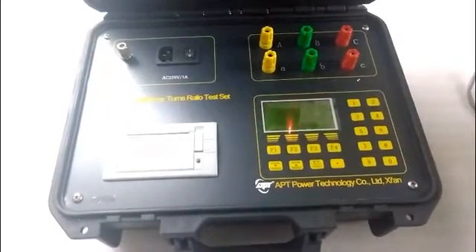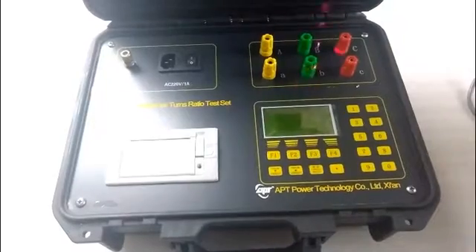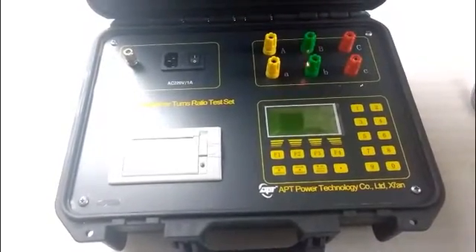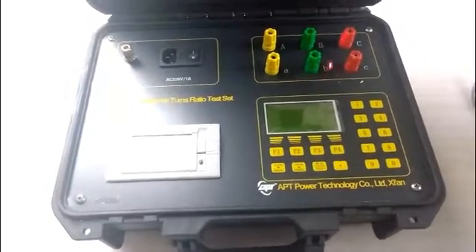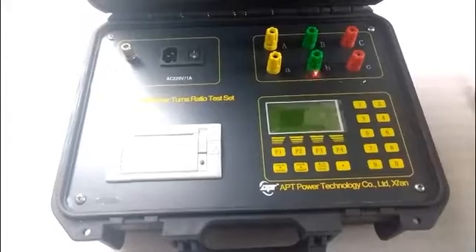This is the LCD screen. There are several terminals: the upper three ones are the high-voltage terminals, and the lower three ones are the low-voltage terminals.